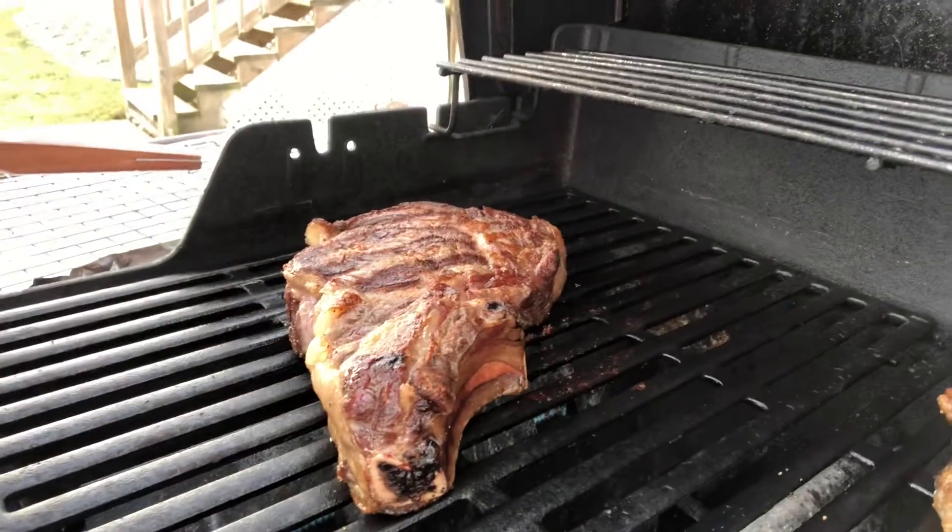That's kind of what we're doing here — we're just searing the steaks right now. I did one side, as you can see. Look at that, looks pretty good. The other side's going. I'm gonna do the fat cap on the outside and then let it rest for 10 to 15 minutes while we finish up some loaded baked potatoes that we got going.